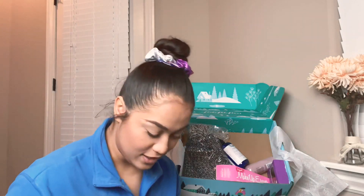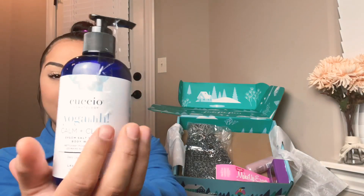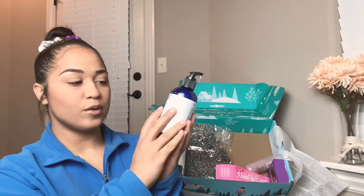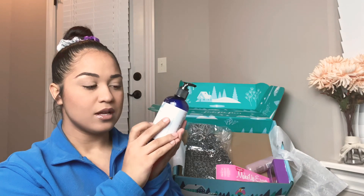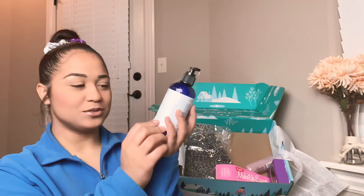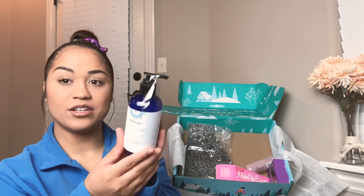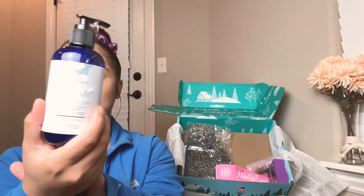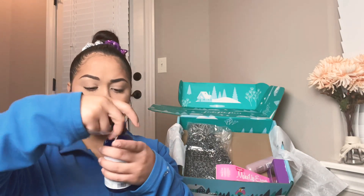Next we have this, and it's from Kookio — I'm gonna say Kookio — and it's a Yoga... oh, it's Kookio Epsom salt hand and body wash with lavender oil. Oh my, it smells like lavender! I love the lavender smell.